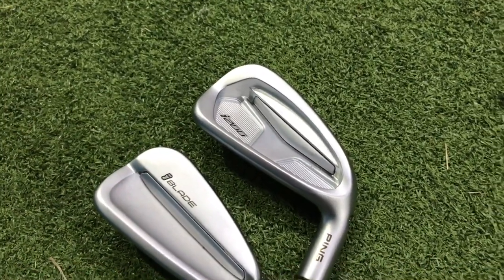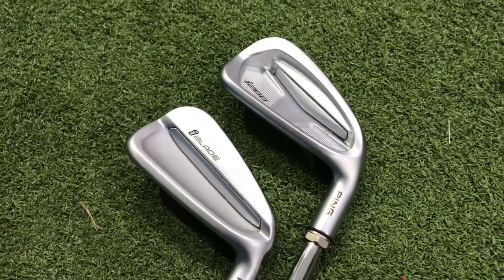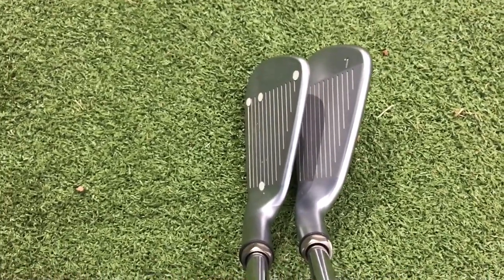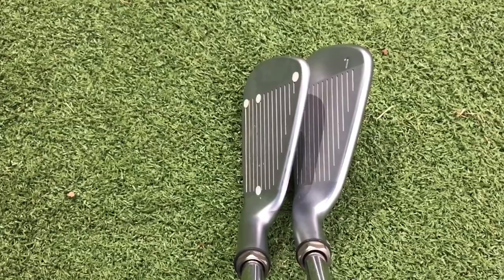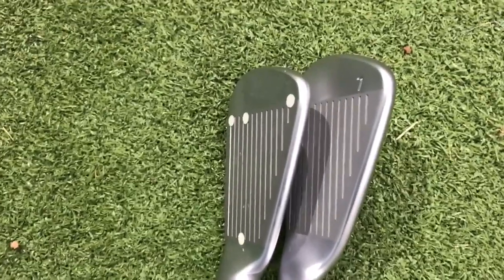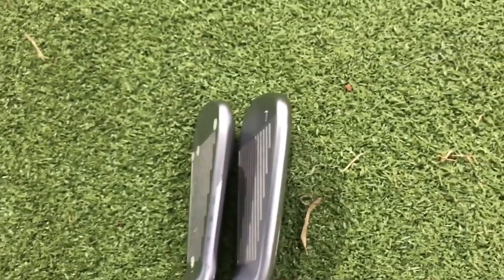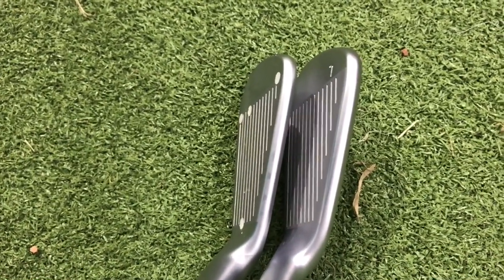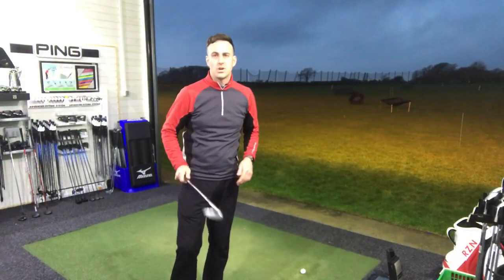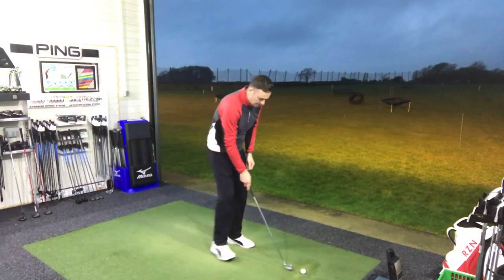The i200 face is 30% thinner, so we're looking at more ball speed — be interesting to see if we're actually seeing that in the numbers against the iBlade. Here's the all-important playing position: the iBlade is on the left, the i200 is on the right. You can probably just see that slightly lower, smaller profile of the iBlade compared to the i200. Maybe it's not a lot — just a fraction thicker on that top edge of the i200 — but I think you'd agree both are very good-looking irons.